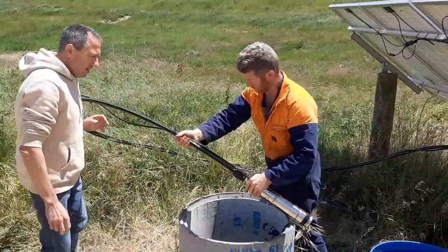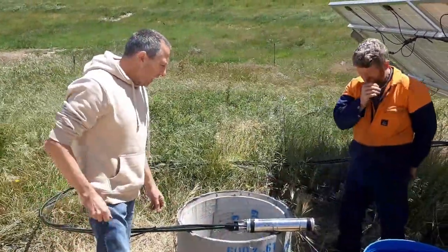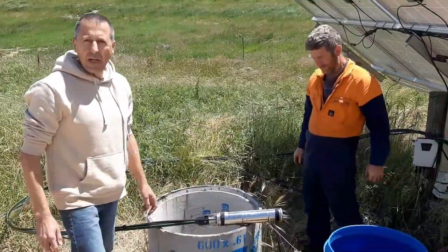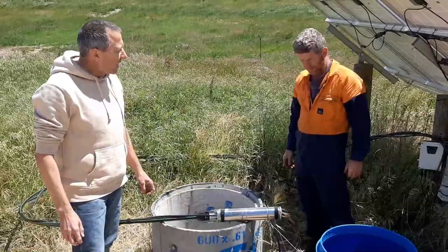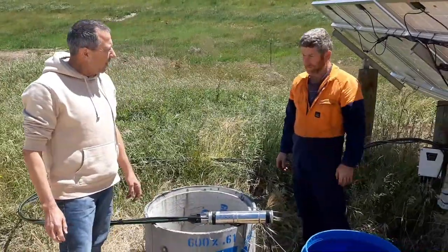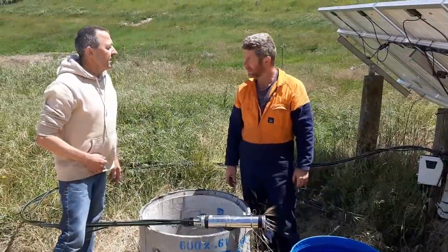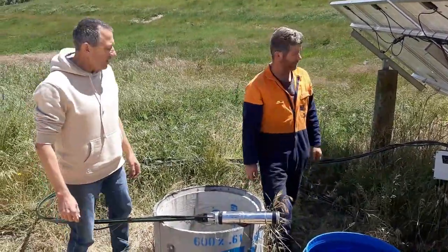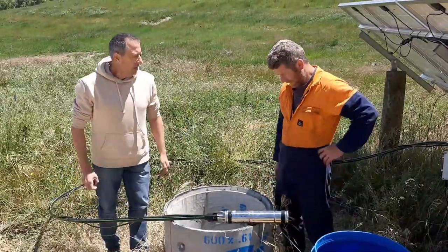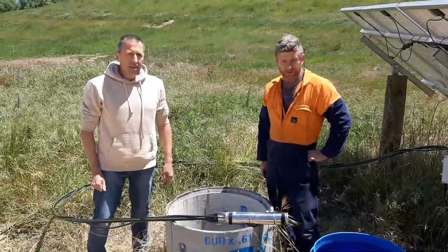There's a submersible pump here. This little submersible pump has got a capability of a 100m head. We're pumping for about a 50m head here, and we're pumping about 700m up the hill. I reckon I'm probably getting 7000m out of it a day.